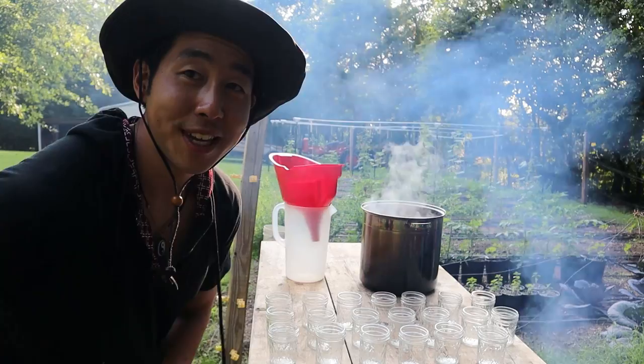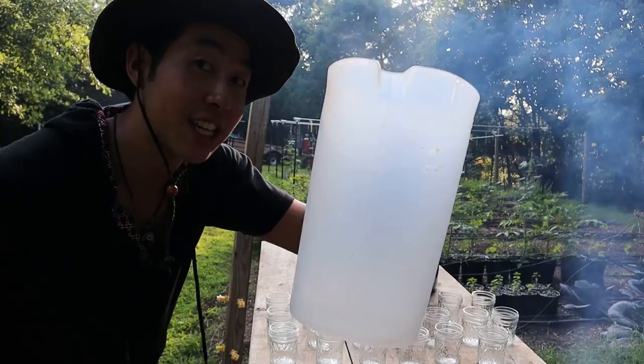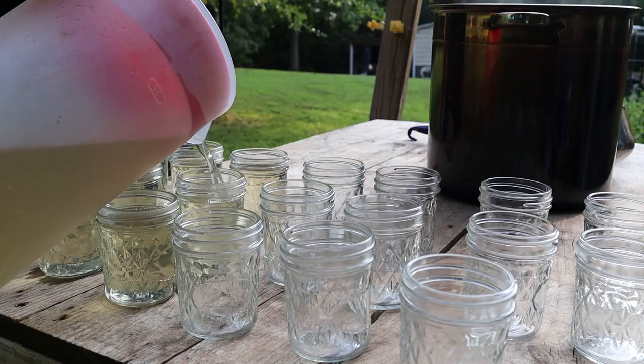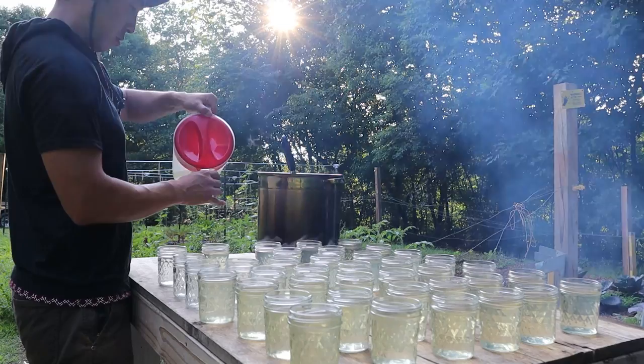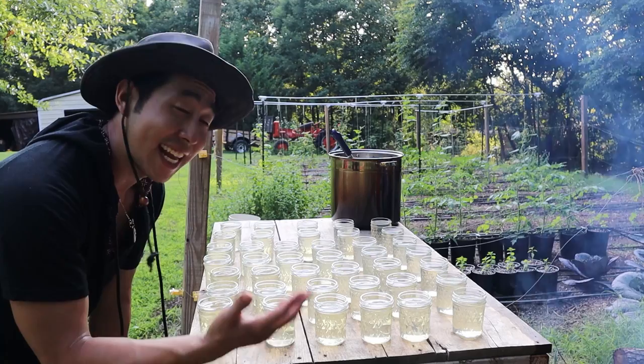To make the extraction easy, I have a ladle, a funnel that I'm always using, and a one-gallon jug to pour the JHS into. Now I'm going to put the lids on all of these and put them in the boiling water on the stove to make sure they're nice and sealed and tight.